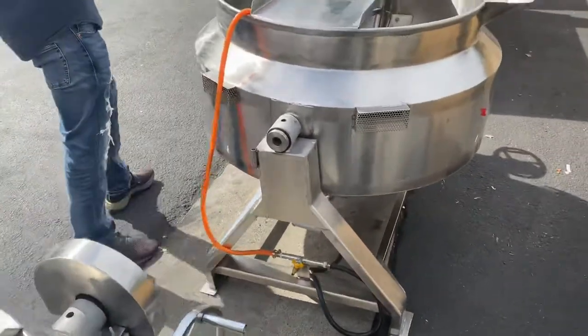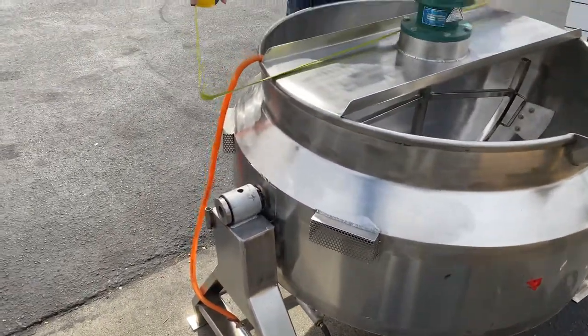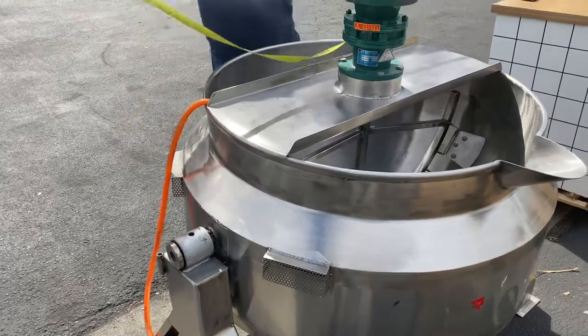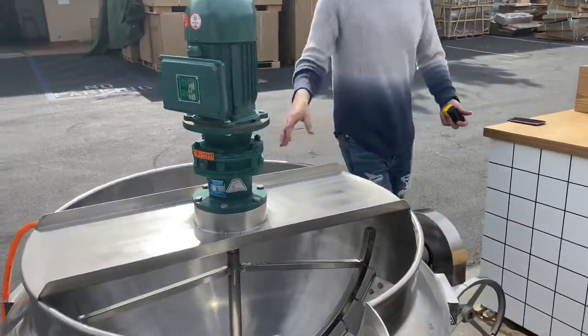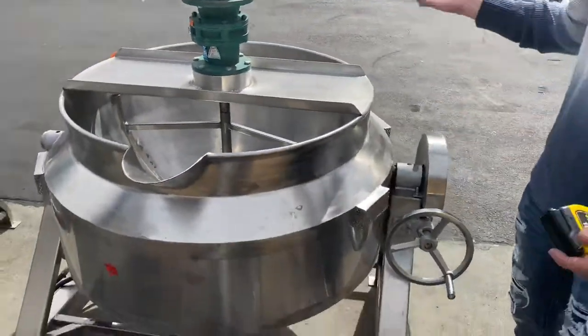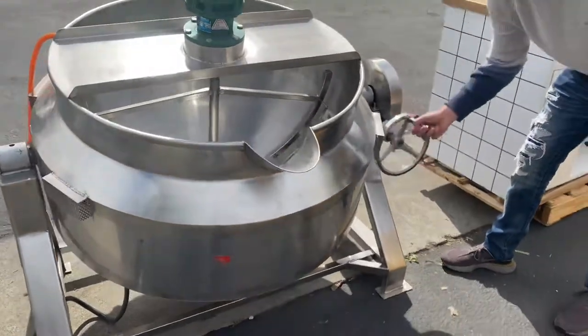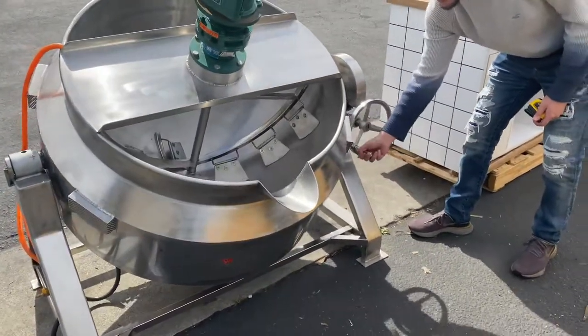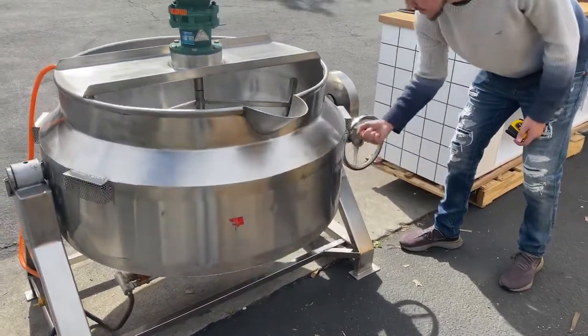Now over here to our 300 liter — the length for this one, you're looking at about 57 inches. So obviously the bowl is going to be bigger, more capacity inside. Same functions, same everything as we explained. You have your adjuster over here. You can go ahead and tilt it to the side once you're done — just like that, very easy to do.